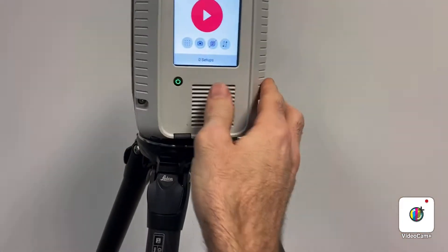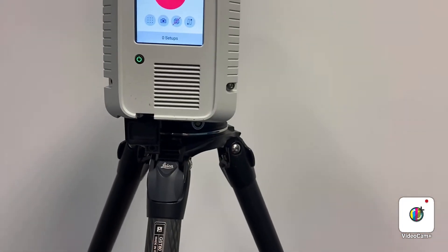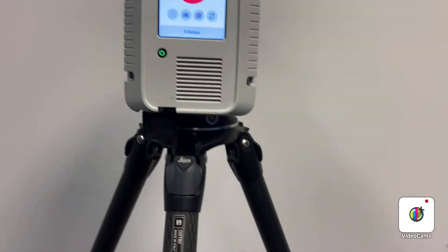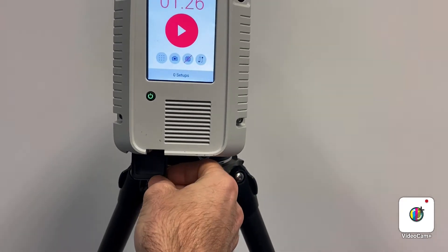On the other side of the scanner, open up the bottom door and insert a USB stick that's provided with the scanner. It only goes in one direction and you must remove the cap from the USB stick before it's inserted.